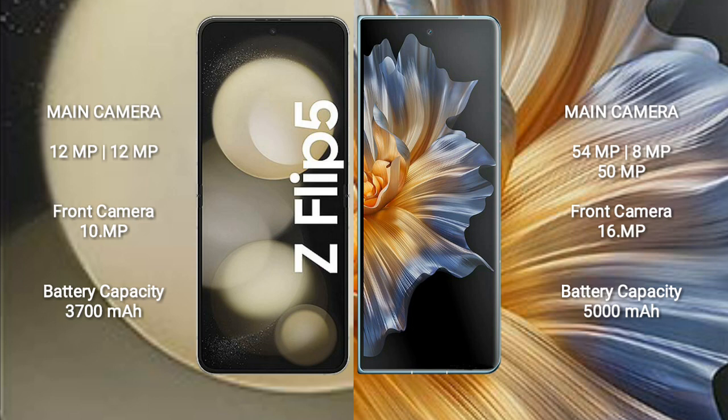The Samsung Galaxy Z Flip 5 has a 3,700mAh battery with 25W fast charging support. The Honor Magic VS has a 5,000mAh battery with 66W fast charging support.